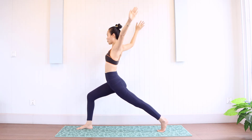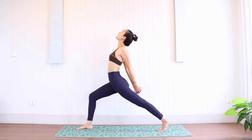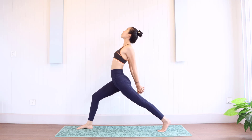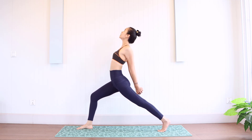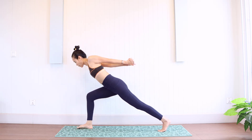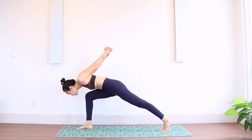And push back. And twist the fingers. And stretch. Go to the back. Open the chest. Look at this. And stretch, push forward.